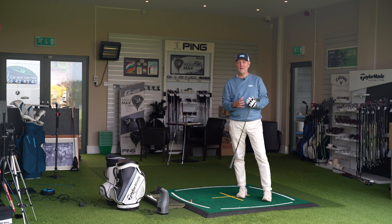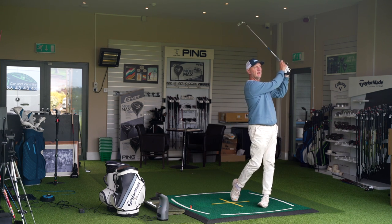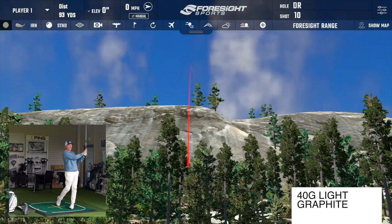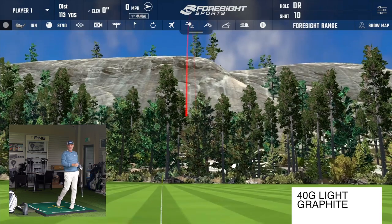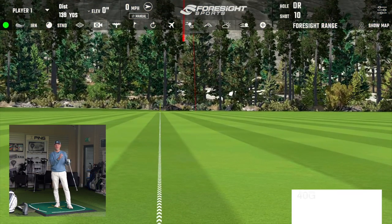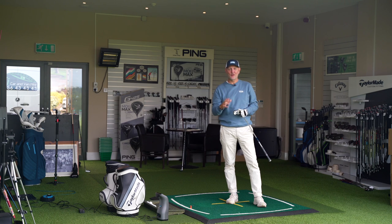But I'm starting to question that a little. And this is a 7 iron with a 40 gram light graphite shaft in it — a huge difference in weight. But what actually happens in terms of the difference in performance? That's the question I'm raising in today's video, and it's got some really interesting answers.